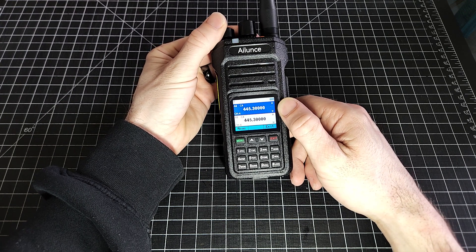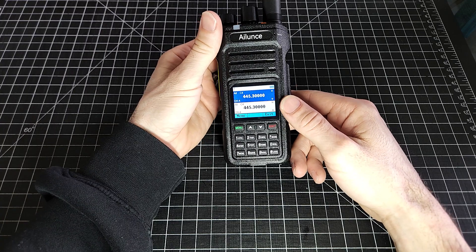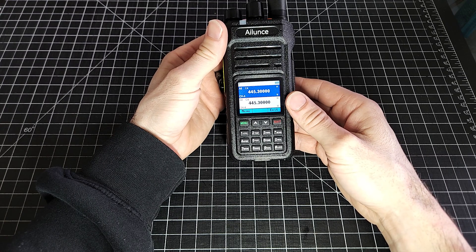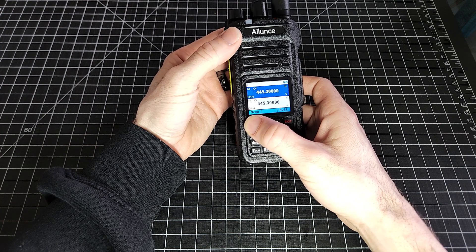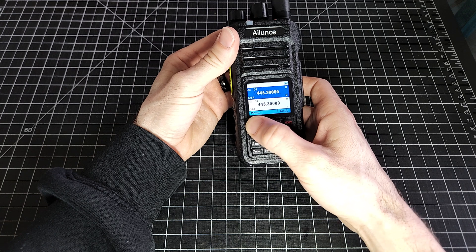This is a factory reset radio now, so this is how it should come out of the box with this particular firmware version. It's actually super simple to program anything into these guys. We'll start off with just a simplex channel and then we'll go into programming a repeater.